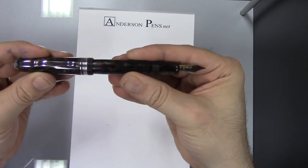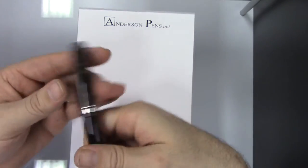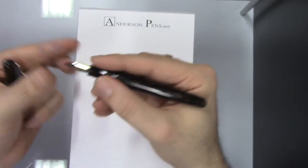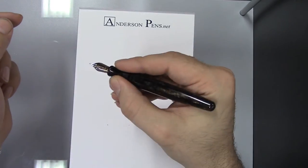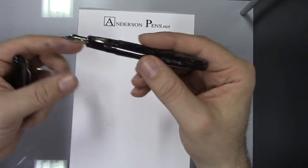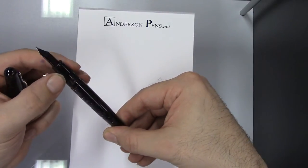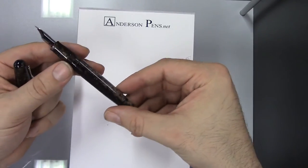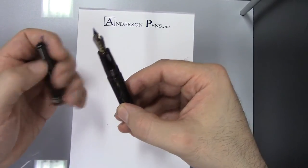We open it up — the pen does post pretty well. The barrel has got a little bit of a step here, not much though. It's very smooth, nice section material, and of course the same color-matched material on the section as well. There are no engravings on the barrel — all the engravings take place on the cap.